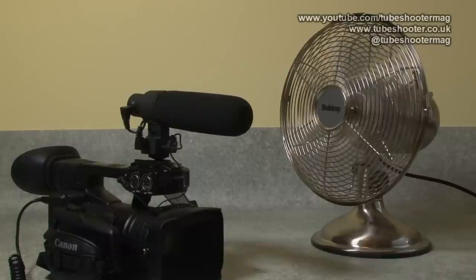So this then is how the V-Mic D2 sounds when it's virtually naked with the windshield off and a very stiff breeze blowing at it from the side. It's really not having a happy time of it at all. Yes, you can hear my voice, but quite obviously the mic is being quite badly buffeted by the wind. I'll just try the same experiment with the wind more head-on into the microphone as well, and we'll see what that sounds like.